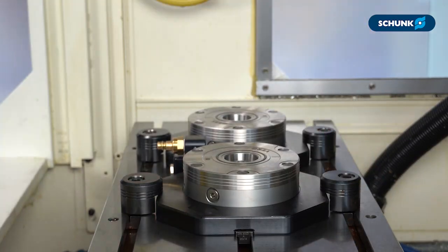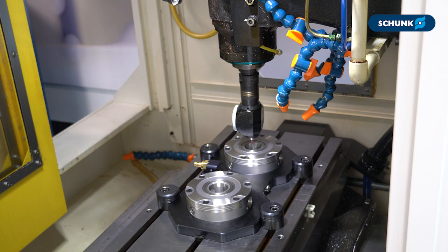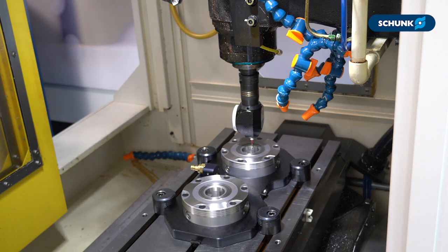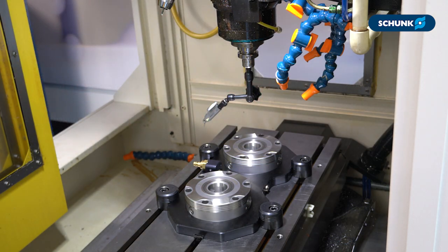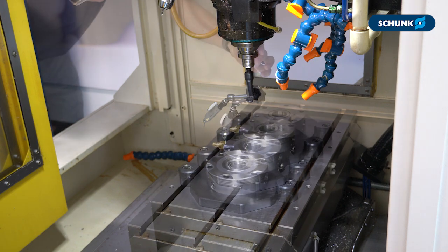Now that the clamping station is aligned to the T-slots, we can validate its position by checking the Vero S module locations against the machine coordinates. I'll do this by first probing a datum module in one of two places — either the inner taper or the ground OD of the module. This datum module should always be in a corner of the clamping station. Once you find the center of that datum, move in increments of 200 millimeters to the furthest opposite module and sweep that module to assess any alignment error.